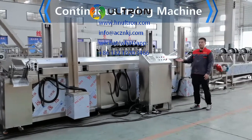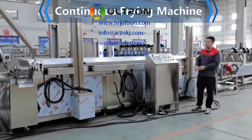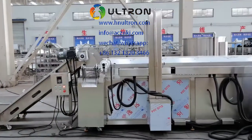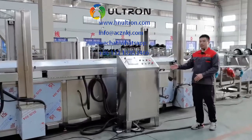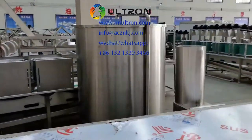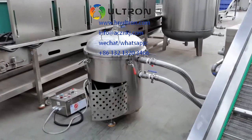This is the electric heating continuous frying machine. When you receive this machine, you need to put it at a proper place and make sure it connects with a conveyor. Then you need to put the control cabinet beside the machine, the oil tank on one side, and the vacuum filter on the other side of the machine.